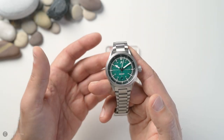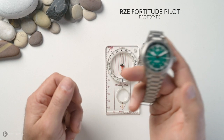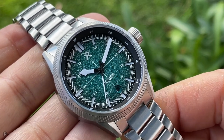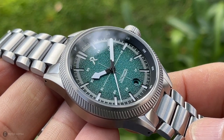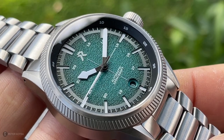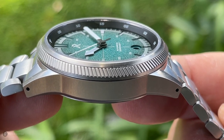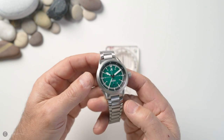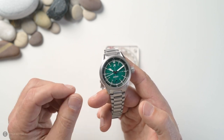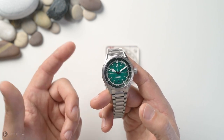I've got a brand new watch here from RZE — it's a pilot's watch called the Fortitude. I've also got a compass, and I'll share why. It's made out of titanium and yet it feels premium, absolutely superb. Initially when I first got it I didn't like a few things — they weren't to my taste — but after having it on the wrist for a week it's really grown on me. Let's run the intro and check out this pilot's watch from RZE, the Fortitude.